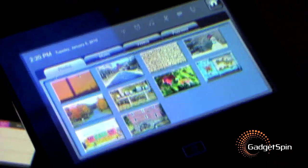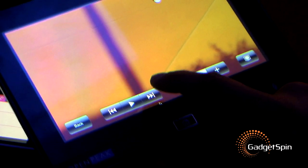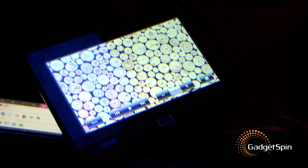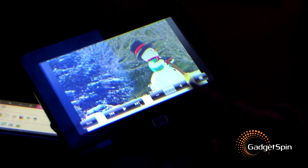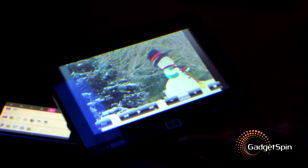You can see different kinds of media applications — pictures. Look at how bright the screen is. What is the screen resolution? Screen resolution is 800 by 480. I'll go back.